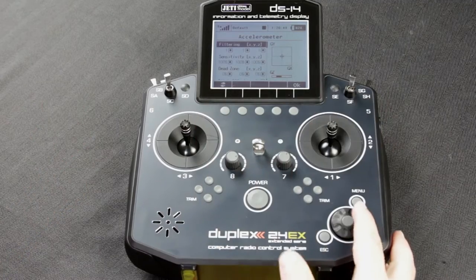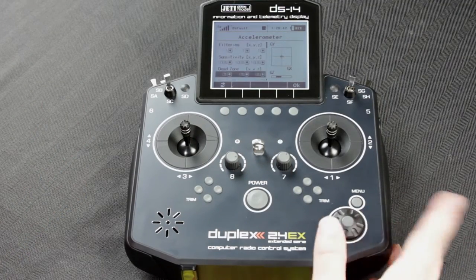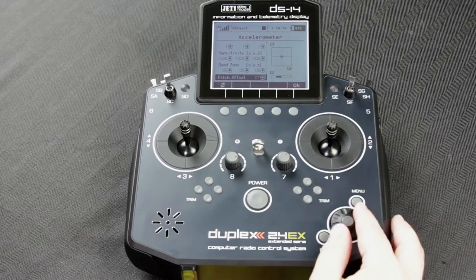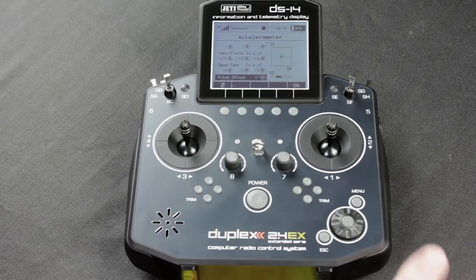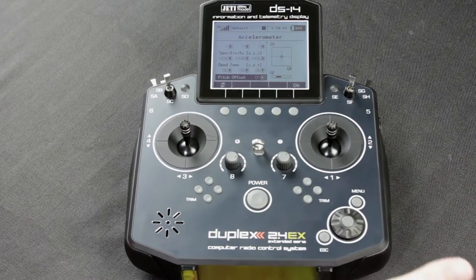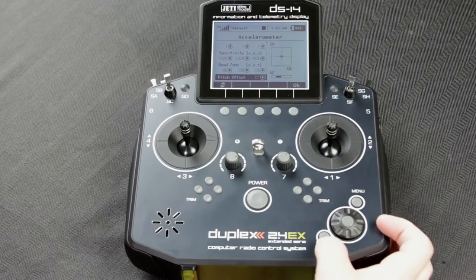Also from this screen you can set different settings such as filtering, your sensitivity, your dead zone, and your pitch offset. If you want to know more about these settings, please refer to your manual on page 111, and it will explain all of these in detail.